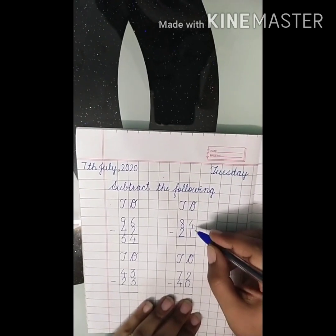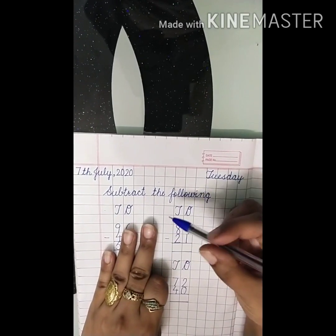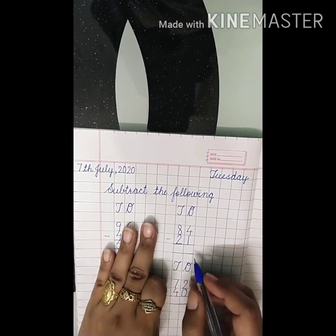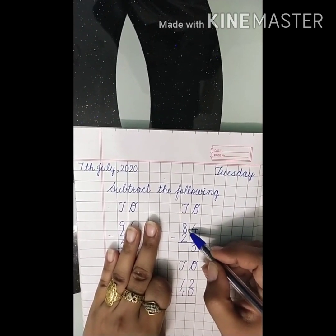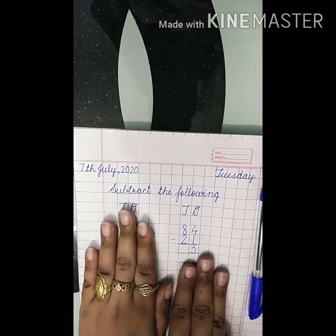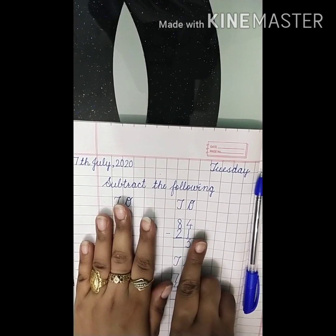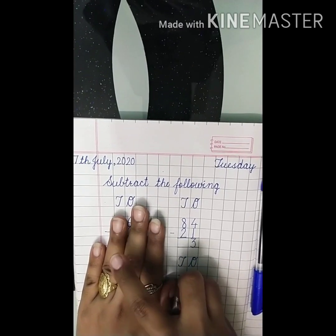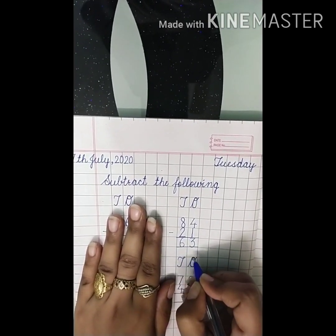Now the next question. Four fingers up and one finger down. Count how many are left — one, two, three. Our answer is three. Now eight fingers up. Put two fingers down: one, two. Count how many are left — one, two, three, four, five, six. Our answer is six. The answer is sixty-three.